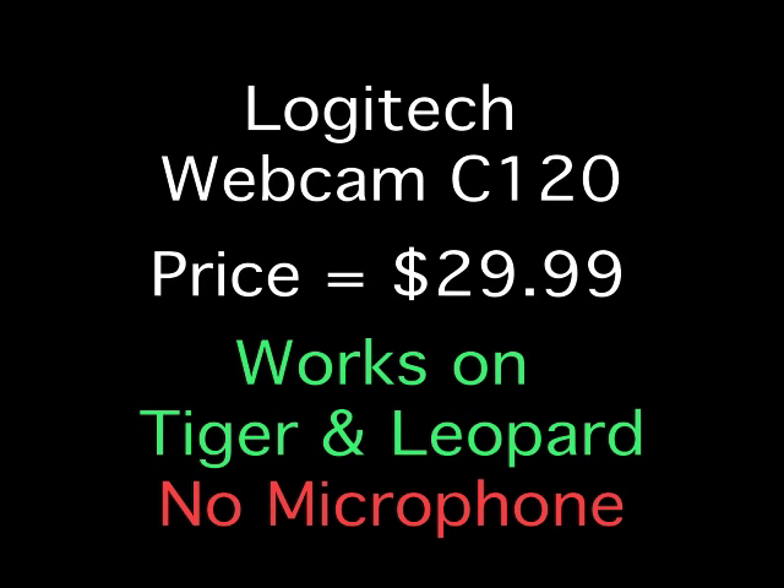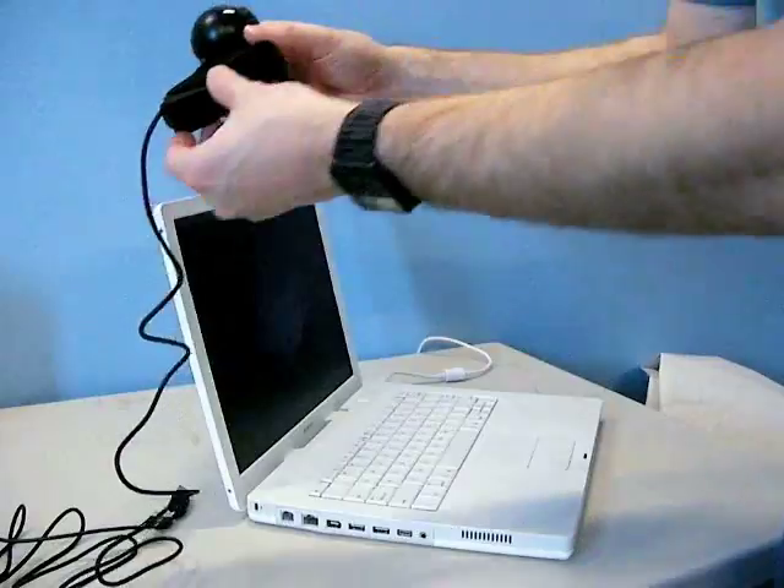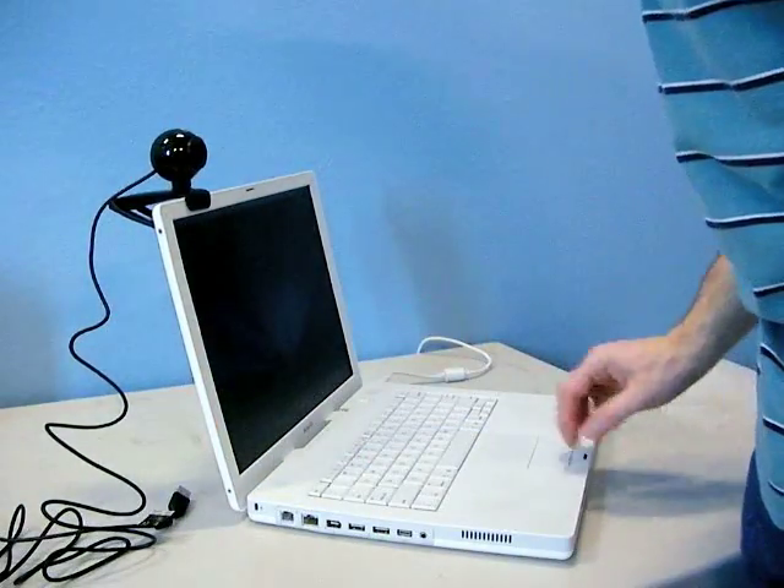Next, the Logitech C120, which I paid $29.99 for. It works on Tiger and Leopard but also has no microphone, so not a good choice for a desktop computer, but it seems to work well for laptops. Under excellent lighting, the frame rate and picture are pretty good. Under typical office lighting, the frame rate is still pretty bad but the picture is medium. Under poor residential lighting, the frame rate is pretty slow and the picture is medium.